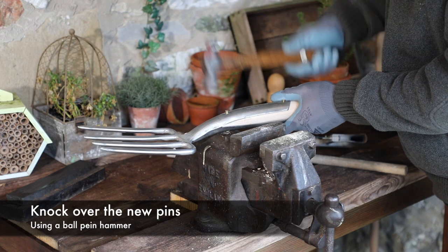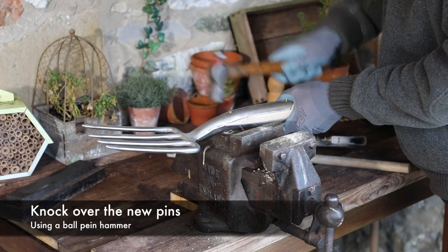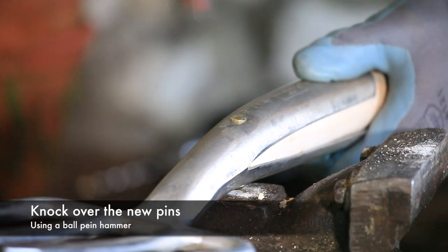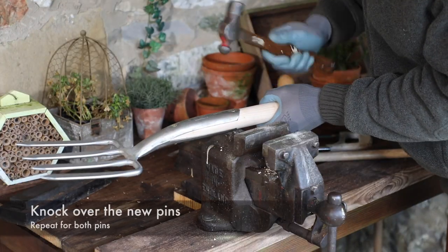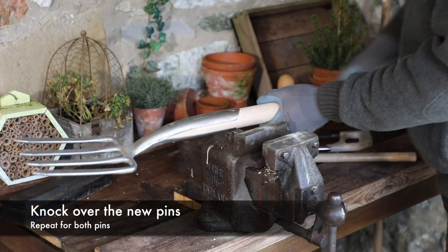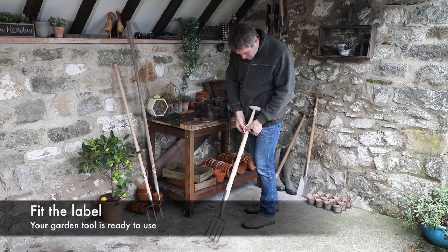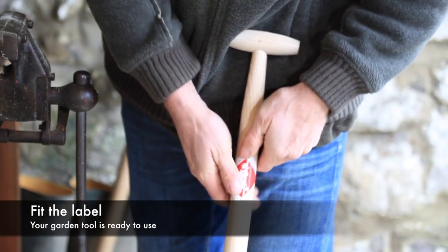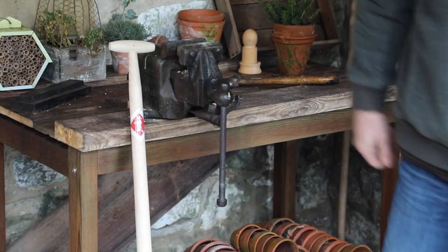Using a ball pane hammer, knock over the brass pin as shown. Repeat the process for both pins. Finally, align the label and apply this to the shaft as shown. Your garden tool is ready to enjoy once more.